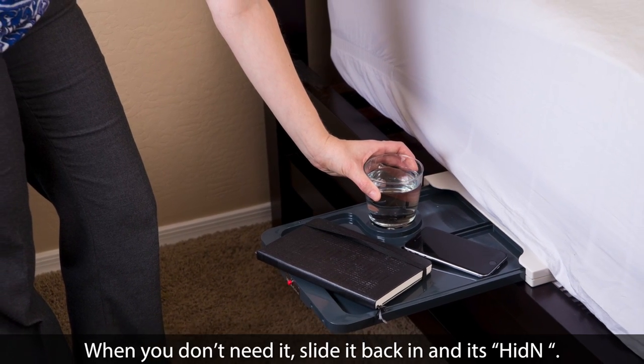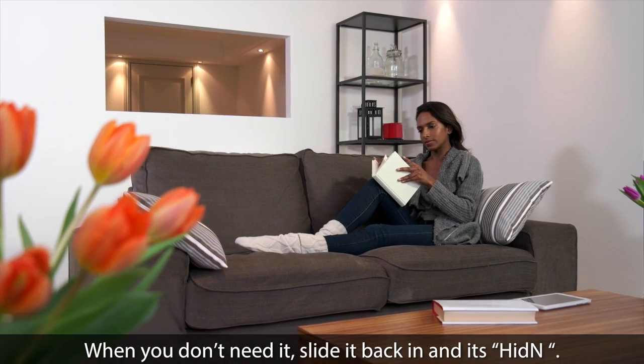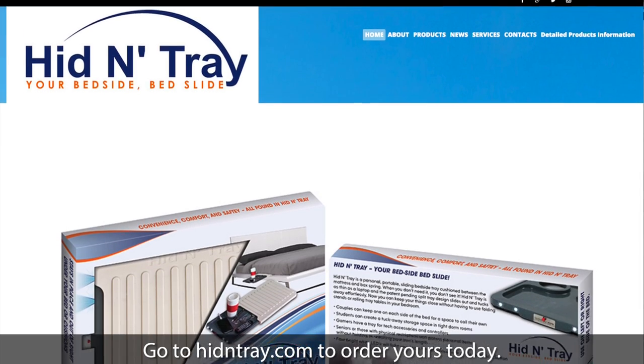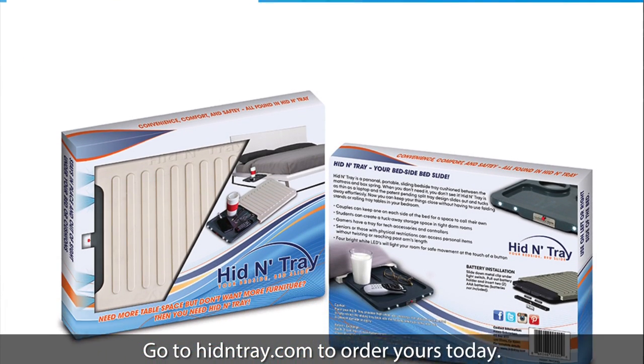When you don't need it, slide it back in and it's hidden. Go to hiddentray.com to order yours today.